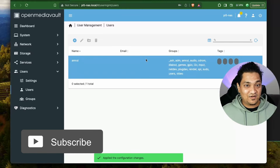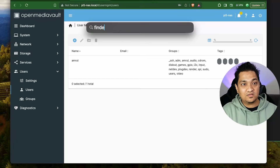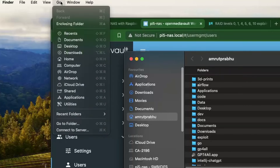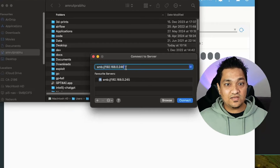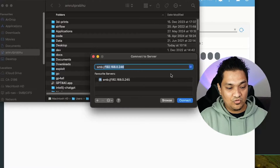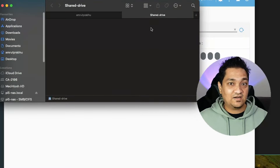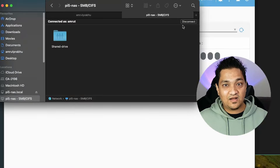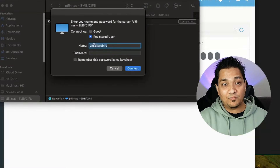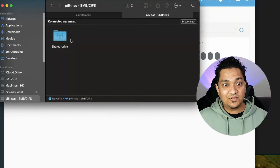Now let's look at how to connect this on a Mac system. Open the Finder app, go to the Go menu, and click Connect to Server. Enter the address - I'm putting 'pi5nas.local' and clicking Connect. It auto-connected for me since I've connected before; otherwise it will ask you to connect as a different user where you enter the username and password.